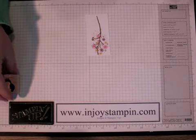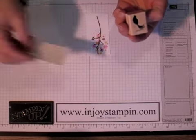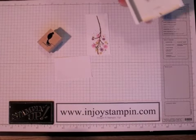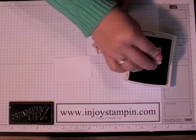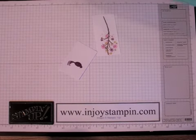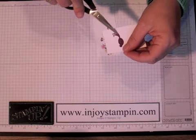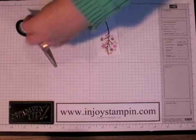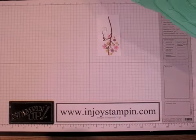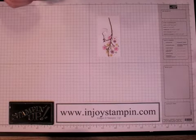Now we're going to take our bird from the same set and on a scrap piece of Whisper White, we're going to ink that up in Rich Razzleberry. Then we're going to cut that out with our paper snips — just cut right along the whole thing and leave a little border of white. I've already done that to save on time. We're going to use our dimensionals — just a little piece of a dimensional — and pop that up a little bit, placing the bird so he's perching on the bottom branch.